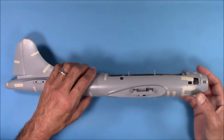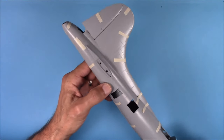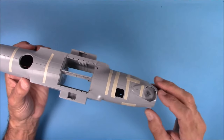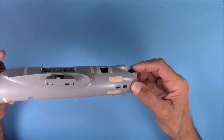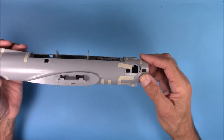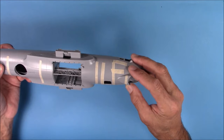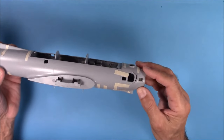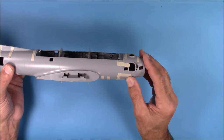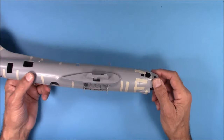I've got the nose and tail taped on, and the fit is fairly good. You're still going to have to do some seam work. You're going to have to work with these seams and then restore the petite engraved panel lines. The panel lines match up quite nicely, but the seam work is going to be a challenge. Let's do the top and see how that looks.